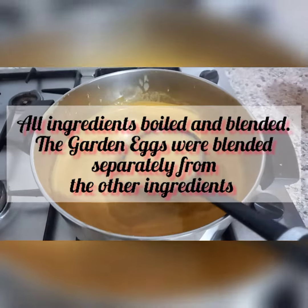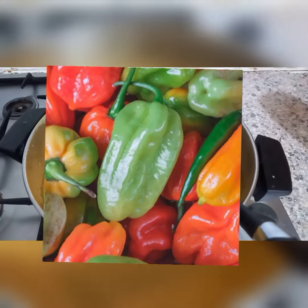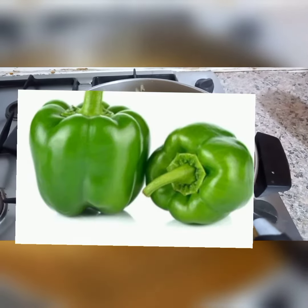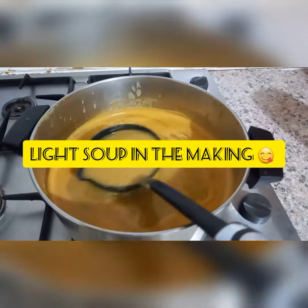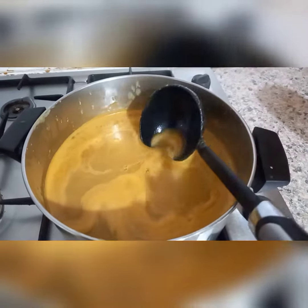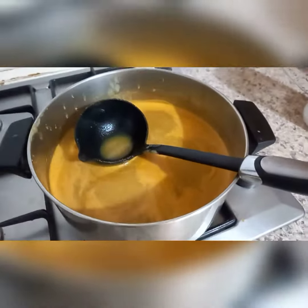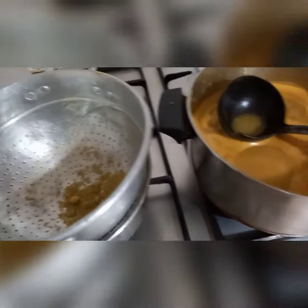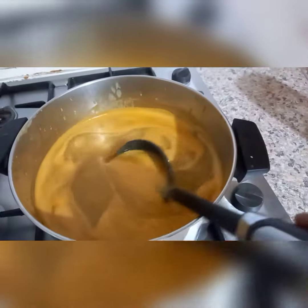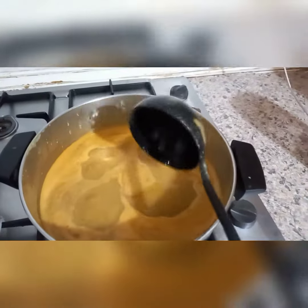Right here I have my garden eggs, tomato, pepper — I used both green and red pepper. I also used consusa, garlic, and ginger. I'm making light soup, and I love that my light soup is very smooth. To achieve this smoothness, I actually sieved it, and that's how I got this texture. We've just begun the process, so I'll leave it to boil.